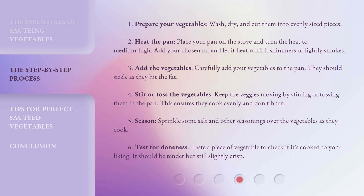Step 4: Stir or toss the vegetables. Keep the veggies moving by stirring or tossing them in the pan — this ensures they cook evenly and don't burn. Step 5: Season. Sprinkle some salt and other seasonings over the vegetables as they cook. Step 6: Test for doneness. Taste a piece of vegetable to check if it's cooked to your liking — it should be tender but still slightly crisp.